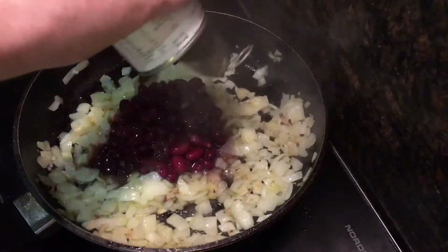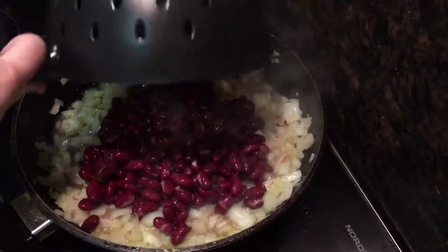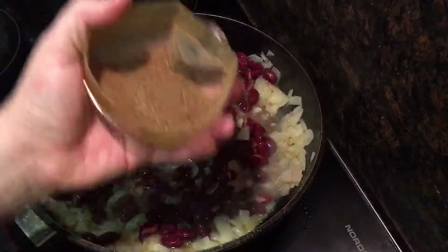Then add 1 tin of red kidney beans including all the liquid, plus another tin that has been drained and rinsed. Give all of that a really good stir before you add your spices.